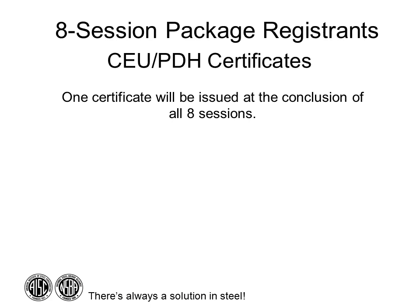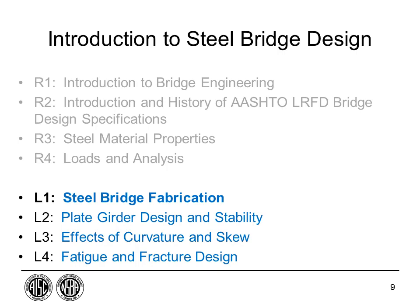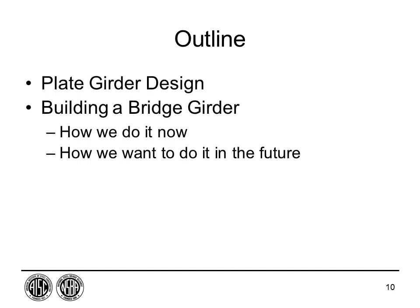Prior to joining Hirschfeld, Dr. Frank was a member of the structural engineering faculty at the University of Texas at Austin. His research includes fatigue and fracture behavior of welded and bolted connections, fatigue behavior of cable stays, strength of composite girders, and fracture behavior of twin box girder structures. He has participated in virtual assembly efforts and implementation of new welding and inspection technology.